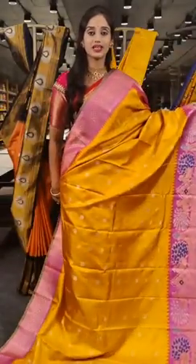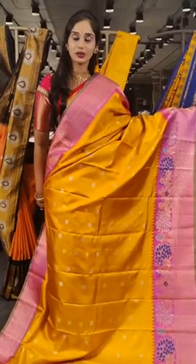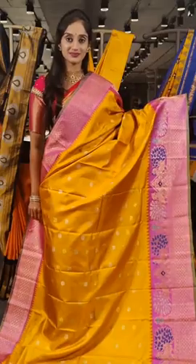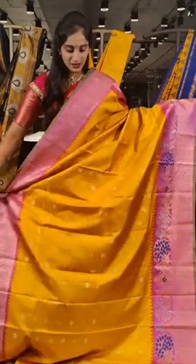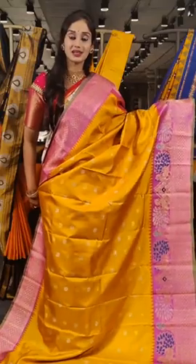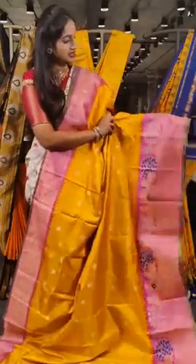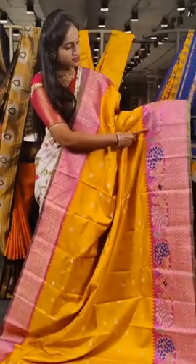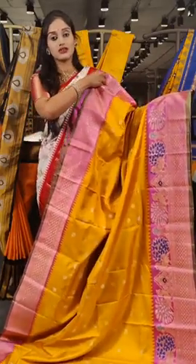We have two differently mixed colours on this — yellow with baby pink. Usually we get hot pink with yellow, so this is a differently mixed colour. We have peacocks and rudraksh booties on the saree body with fully designed peacocks on borders. The peacock feathers alternate between colours — one peacock is with silver feathers and the next one is with blue coloured pearl feathers.